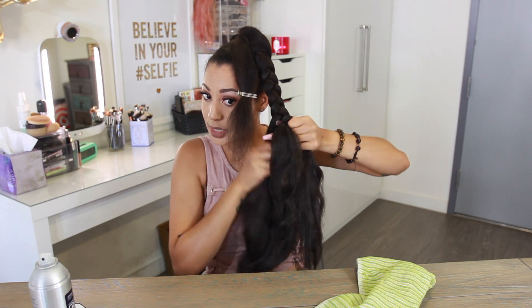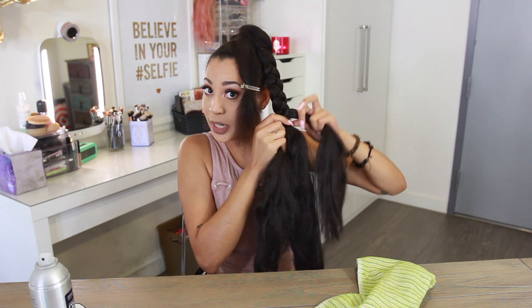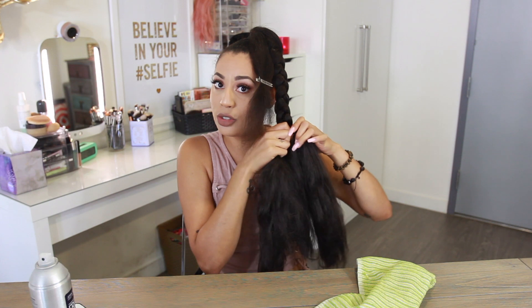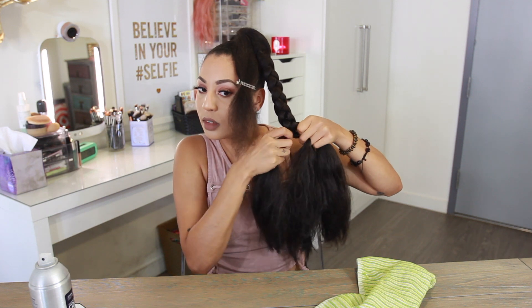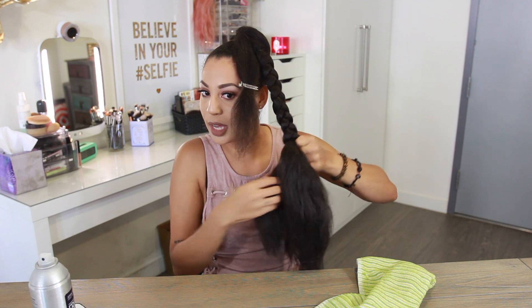Do you see how you can't even really tell where my hair ends and where the braiding hair continues? That's why you really want to make sure you do a nice tight braid. And if you want a fatter braid, all you have to do is add more braiding hair into your ponytail. This is just one pack — if you want it to be fatter, start adding like a half a pack or a pack and a half.